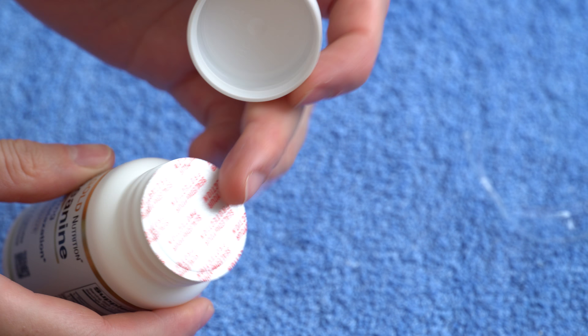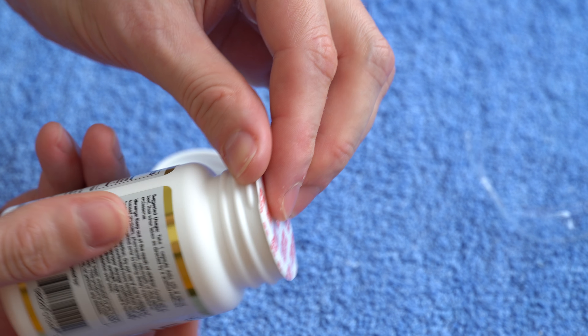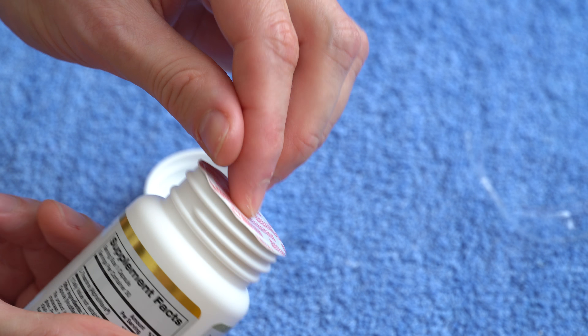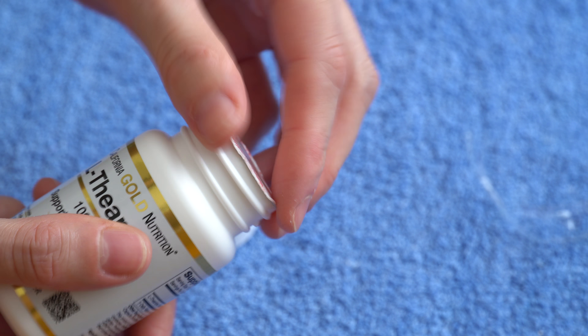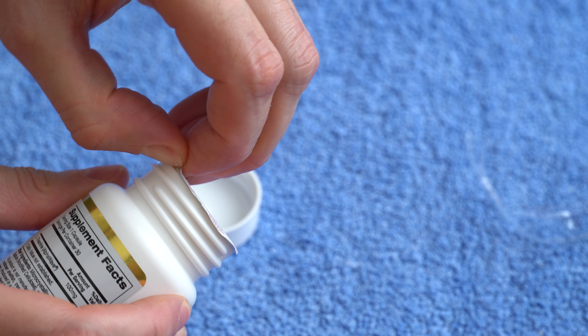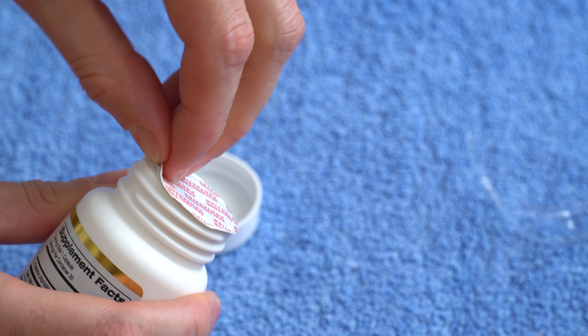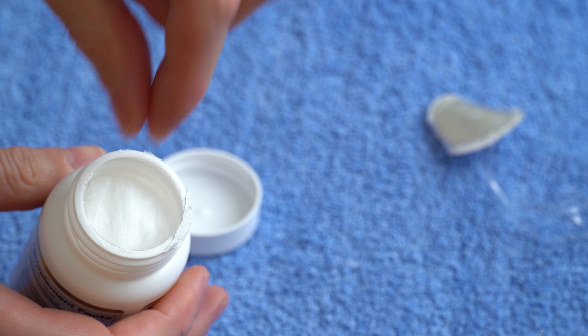Let's unscrew the top now and check out the inside seal for any tears or breaks, in which case I'm not going to use this. But it looks okay. It doesn't have any handle so we have to grab the end here and try to open it — and no problems here, pretty easy actually.